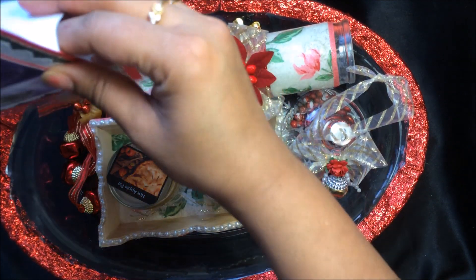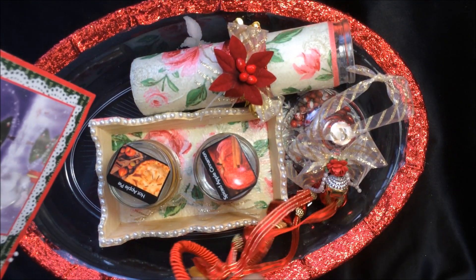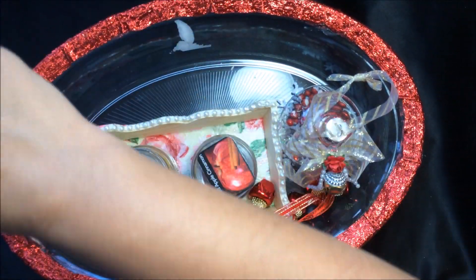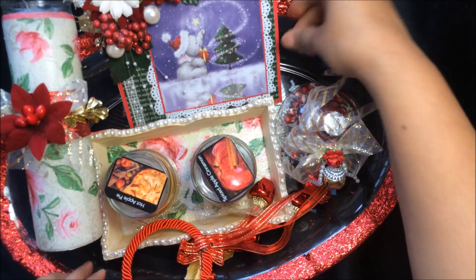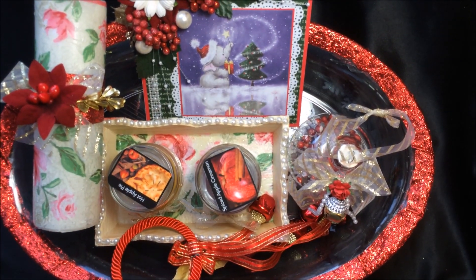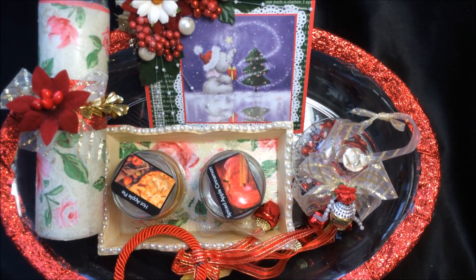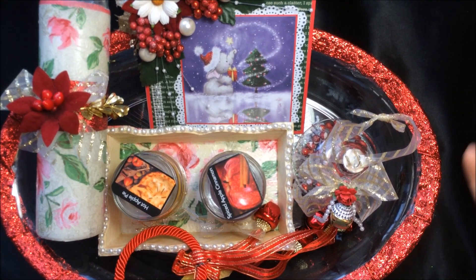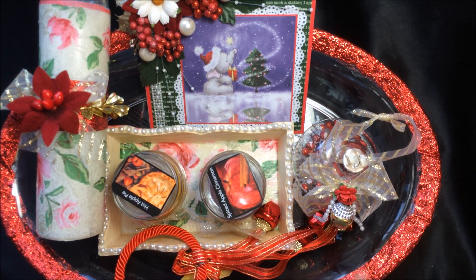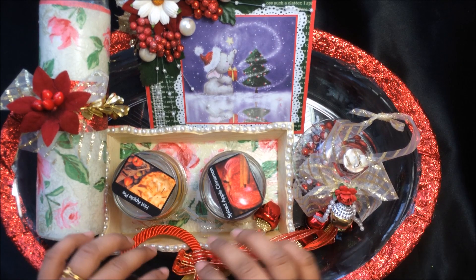I'm going to add the card here — the card should be the focal point for me. I'll arrange everything like that — yeah, this looks nice! Then I'm going to use the transparent wrap I have, wrap it up, and use the blow dryer to shrink it. Then I'll add a ribbon bow and I'll have pictures of the completed gifting basket for you.